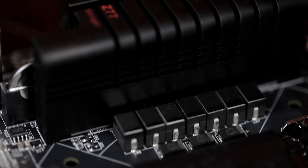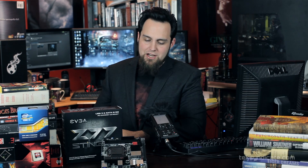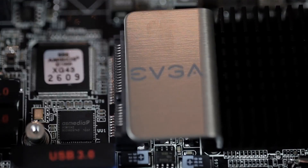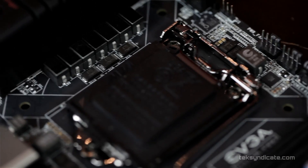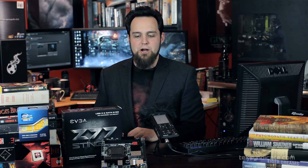It's a Z77 board. The max memory on this is 2133 megahertz, and you've got two memory slots for that. You've got a 16-speed PCI Express slot. And they say on the back of the box — and I'm going to say it too — don't let the size fool you. This is a high-end ITX motherboard for small form factor cases. They've packed a lot into a small space. ITX is a specified small size, so there you go.